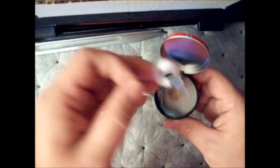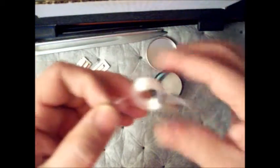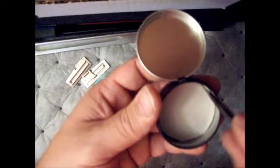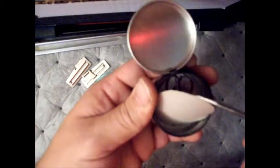Got a couple rubber worms, a couple flies, two different runs of string — about 20 foot on one and 30 on the other. And underneath here I got my hooks and a blade.